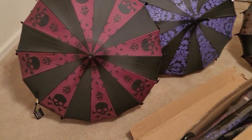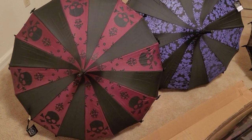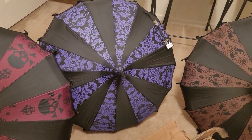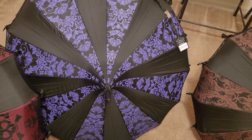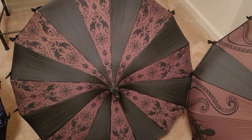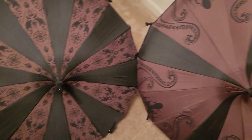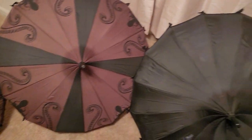So if we look at some of the ones that I got, I have a burgundy skull one — it's just such a beautiful umbrella. We have this kind of blue-purple damask skin; in the video it might look a little blue, but trust me, it's purple.